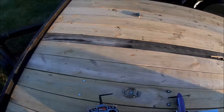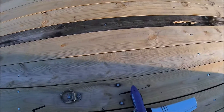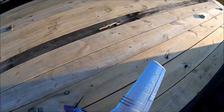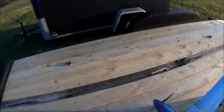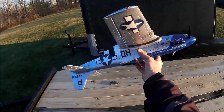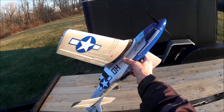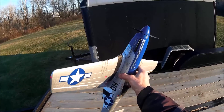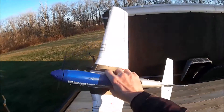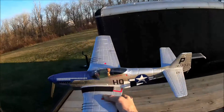Hello, Quad Flying Fun here, and today I've got another Mustang that I wanted to do my flight review on. This is the E-Flight P51D Mustang 280 BL, as they call it.